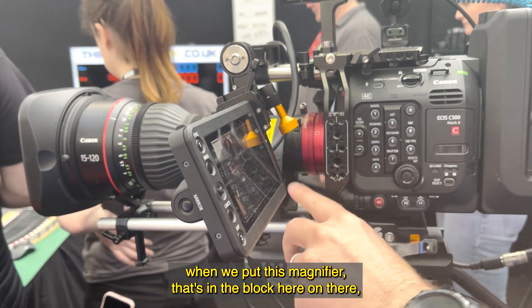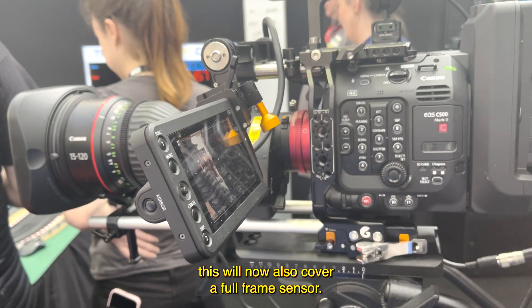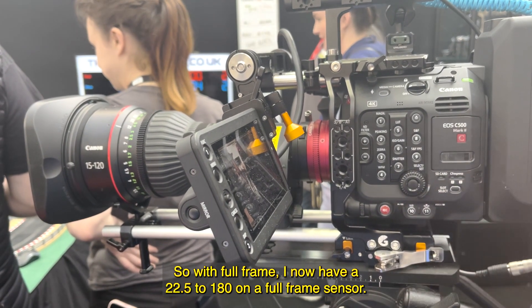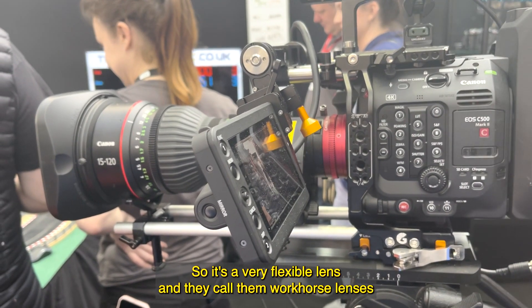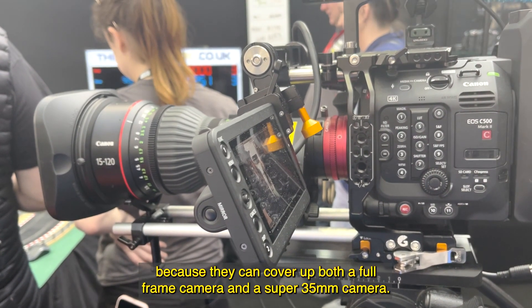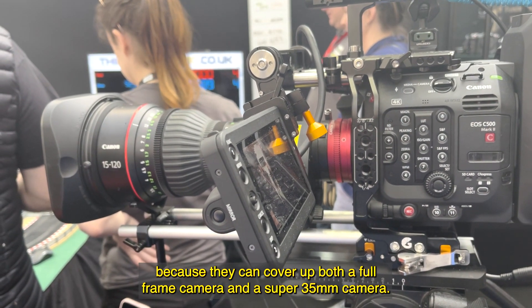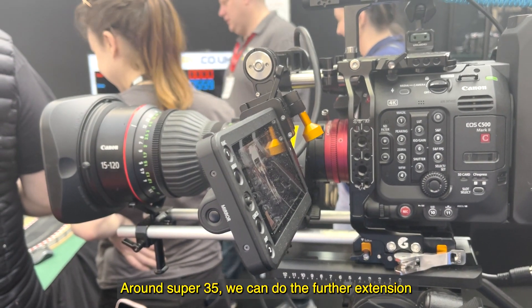Because of physics, when we put this magnifier that's in the block on there, it will now also cover a full frame sensor. So with full frame, I now have a 22.5 to 180mm on a full frame sensor. It's a very flexible lens — they call them workhorse lenses because they can cover both a full frame camera and a Super 35 camera.